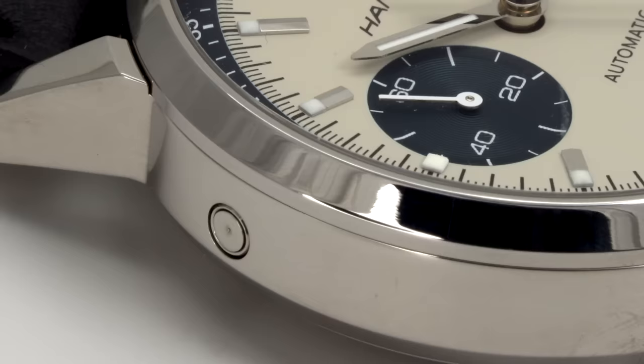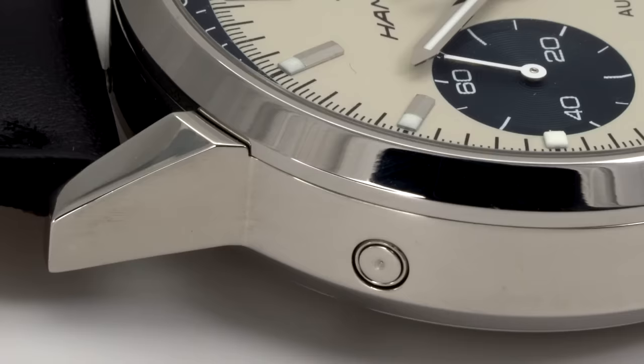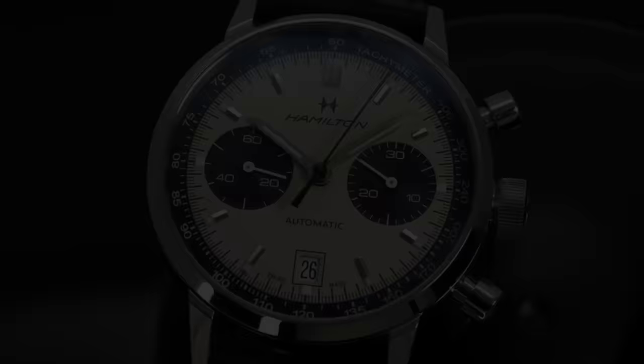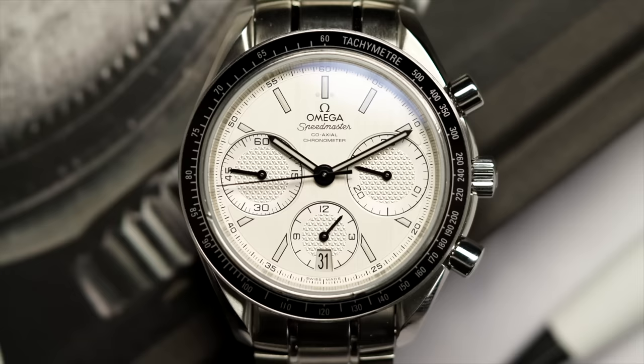It does leave manufacturers a difficult choice: include a pusher that's easy to engage but makes the case bulkier, or use a small pusher that's harder to engage and may require a tool, but preserves the more restrained case size. I prefer the latter. I already expressed the difficulty that comes with utilizing Valjoux movements, but there are a lot of pros as well. These are time-tested movements, and for an entry-level mechanical Swiss-made chronograph, these are honestly the best choices unless you're going for a modular design — which have their own pros and cons. That said, the nearly eight millimeters of thickness with these Valjoux calibers does make things quite difficult.